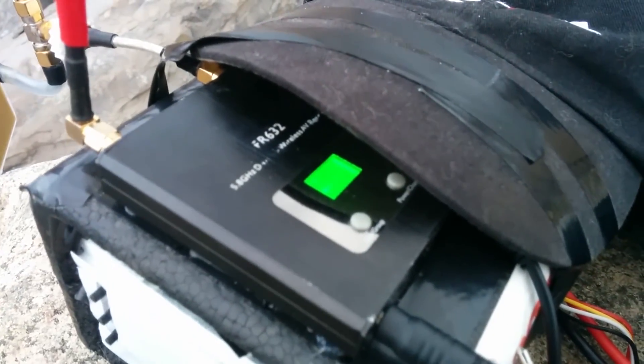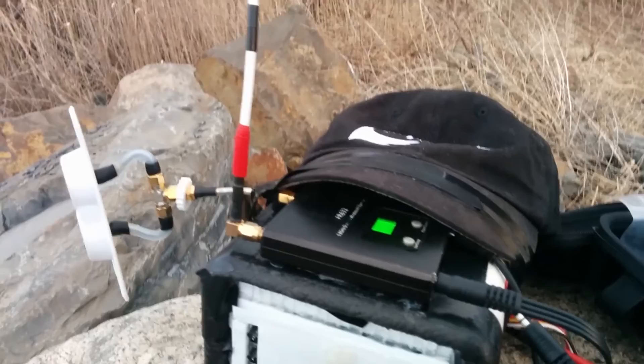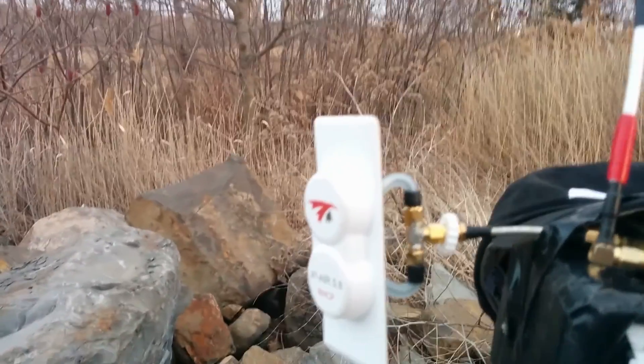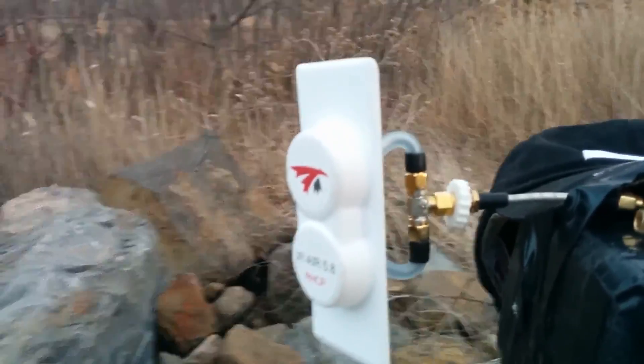On the receiving side I'm using this Boscam 632 receiver. It's a diversity receiver, a really awesome one — I really recommend it. So I'm actually going to be flying through this X2 Air from 2RC, which is really good.